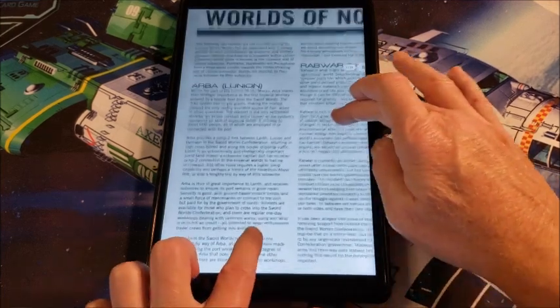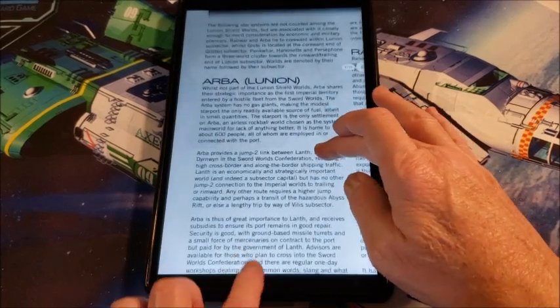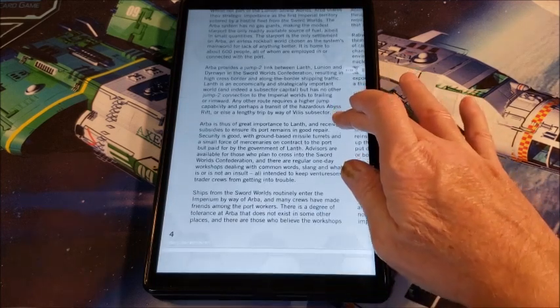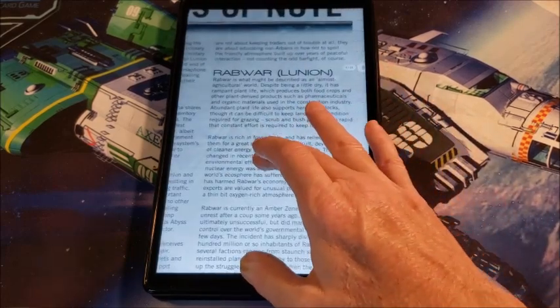Then we get the worlds of note. Some of these systems are not part of the shield worlds per se — they're still kind of lumped in there. This is Arba in the Lunian subsector. The Arba system provides a jump link between Lanth, Lunian, and Dernwin in the Sword Worlds Confederation. It's not unheard of for folks in these regions to trade with Sword Worlders, or Sword Worlders to come in and trade through the shield world. Some interesting dynamics go on here — some places don't mind the Sword Worlders at all, others kind of like them, and others hate them.